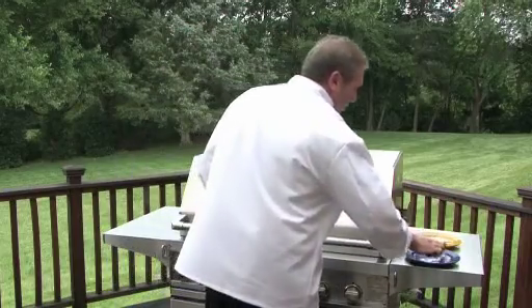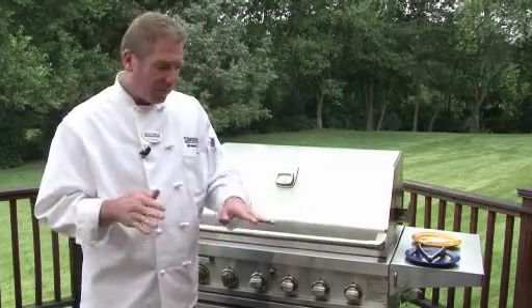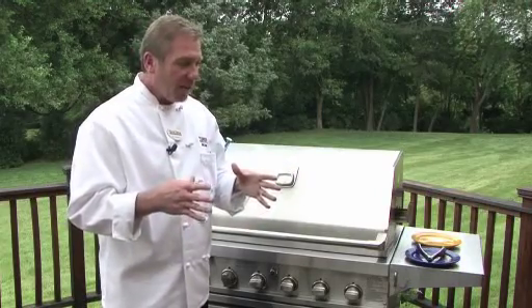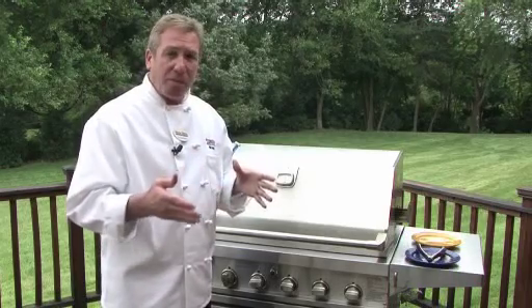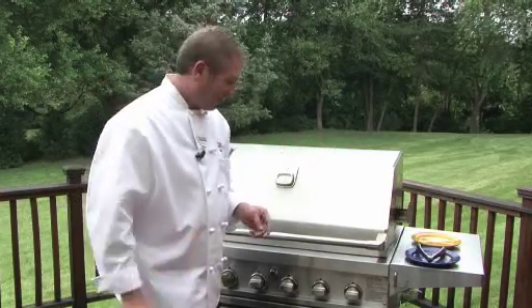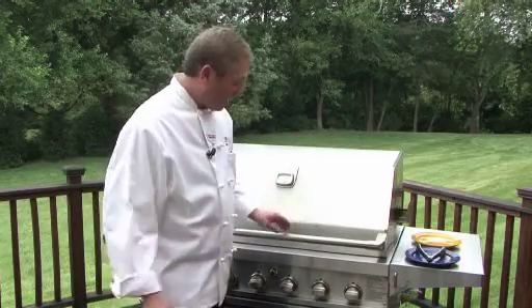I use an internal temperature guide. About 120 is going to be rare, and you're going to have some carryover cooking — the larger the piece, the more carryover cooking; the smaller piece, the less. 130 to 135 is medium rare, 140 is medium, and anything past medium is up to you — 160, 180, 200 — it's your personal liking.